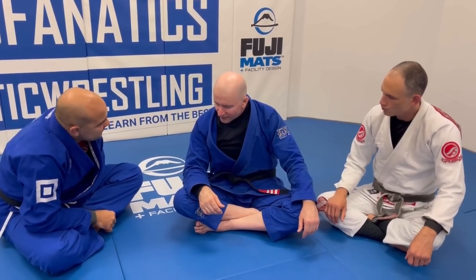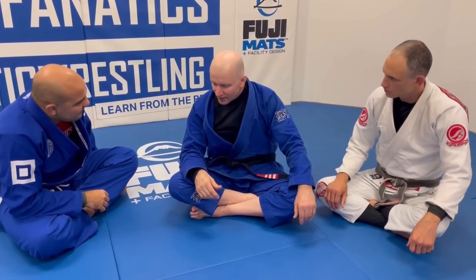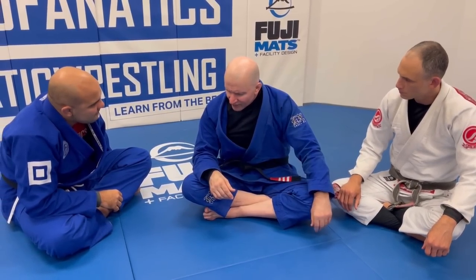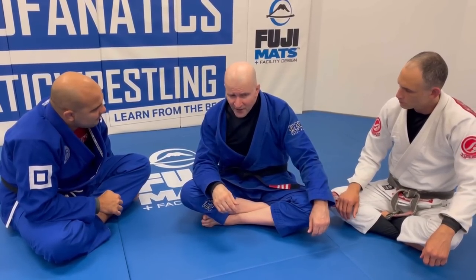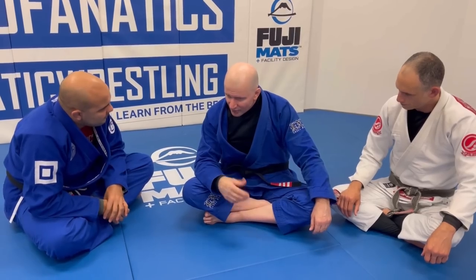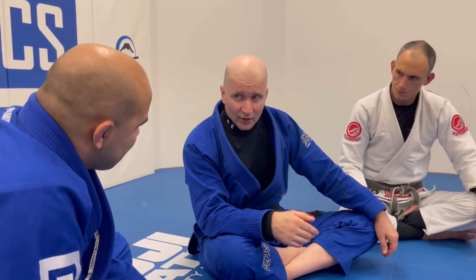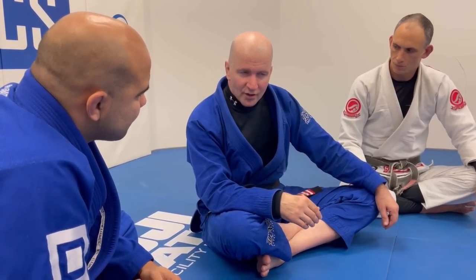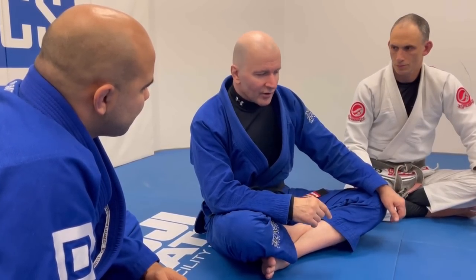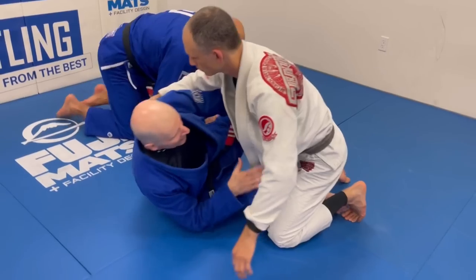In the no-gi version of this series we did a lot of work out of half guard — sweeping opponents from half guard. In this gi version we go over some of the same sweeps but with key modifications. When you put a jacket on, you can get older athletes to perform moves that would be quite difficult without the gi. For example, single legs and double legs: normally we associate those with the standing position, and even out of half guard they can be very physical, but when you put a gi on you can really make things work.